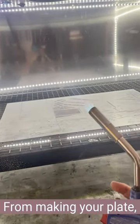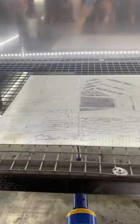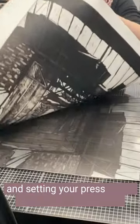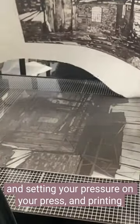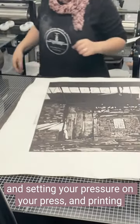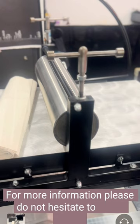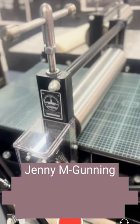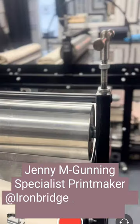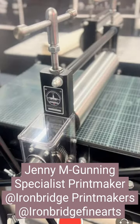From making your plate, to inking it, setting your pressure on your press and printing it — we are here to help and support you on your printmaking journey. For more information, please do not hesitate to get in touch. I'm Jenny Gunning, specialist printmaker at Ironbridge Printmakers at Ironbridge Fine Arts.